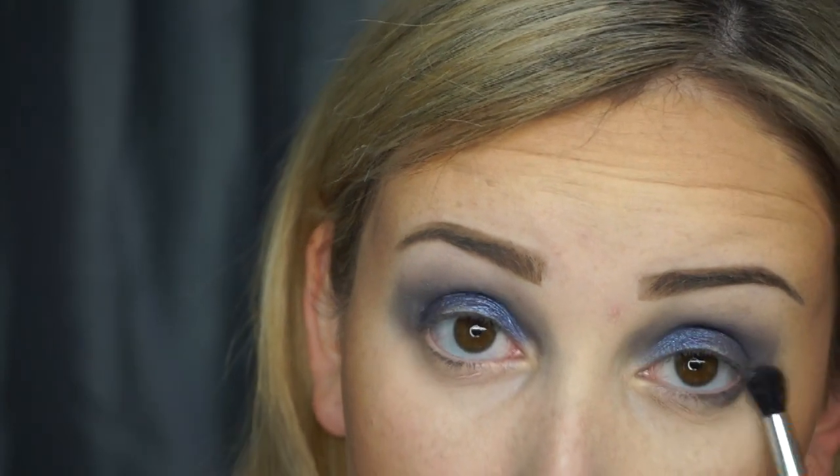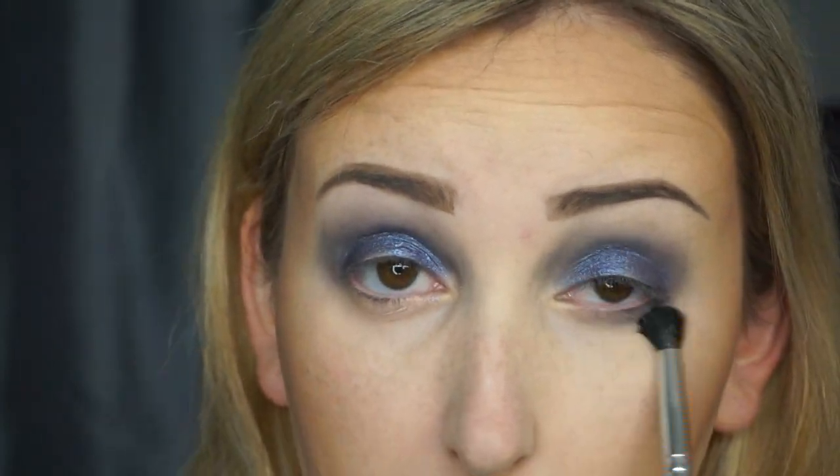Next I'm going to take this really small Morphe x Jaclyn Hill brush, the JH37, and dip into that gray again and tap off the excess. I'll just sweep this under my lower lash line, take it into my crease and right above the blue, and blend that on both sides.